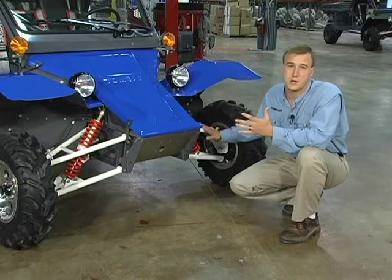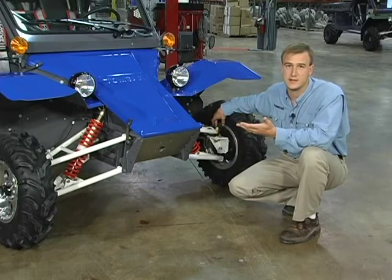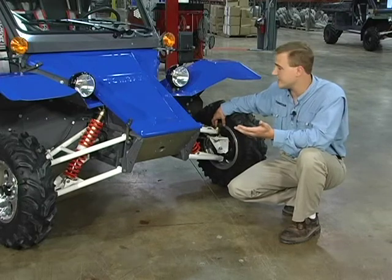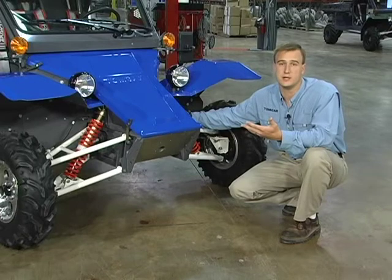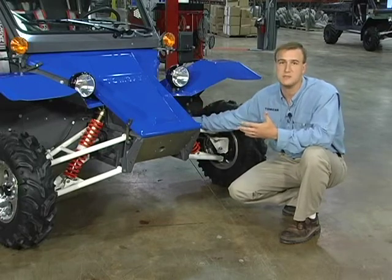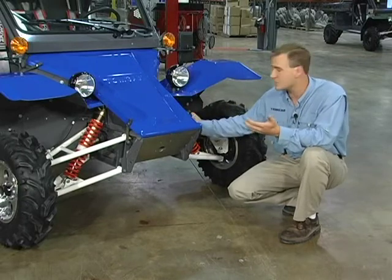All components that are wear items are also fully rebuildable. Items such as ball joints can be tightened up when they develop play, rather than replaced as in competitors' models. If you blow out seals on the shocks or break a component on the shock, the beauty is it can be rebuilt — you can replace just what's worn out or just what's broken. That goes for the steering box as well.